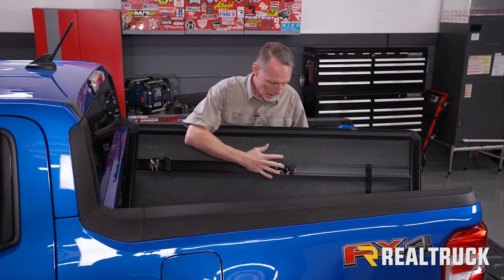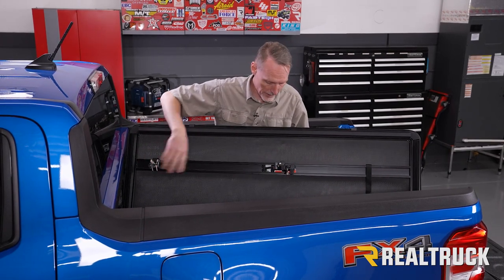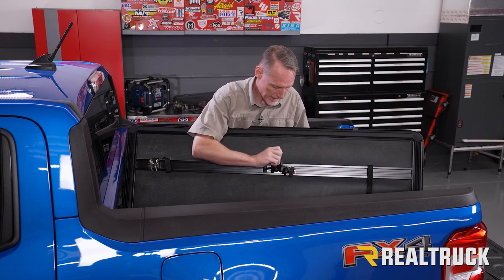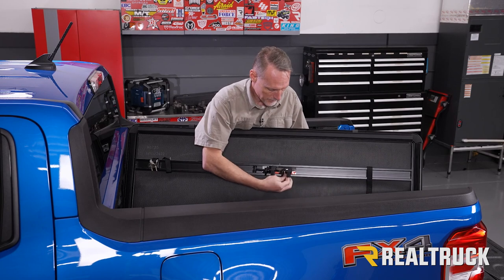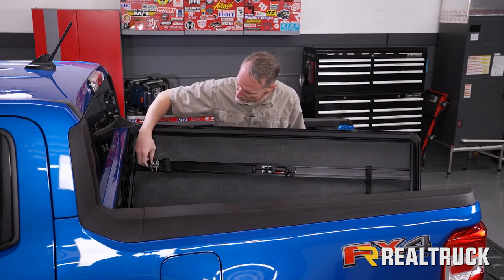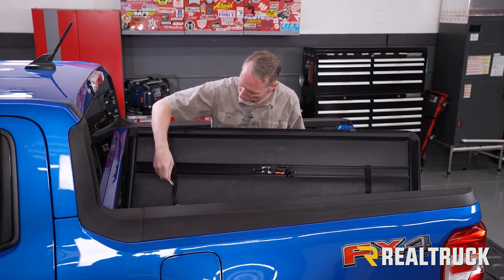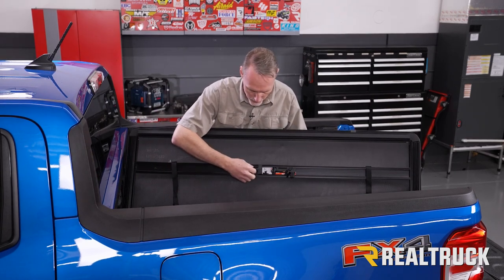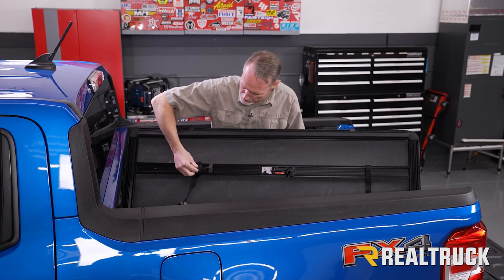Whenever you pull the cover out of the box, underneath where your clamps are, those are going to be banded in place along with your tether straps. Go ahead first and get your clamps freed up. Also do the same with your tether straps. Then make sure that your clamps are pushed through your tether straps.